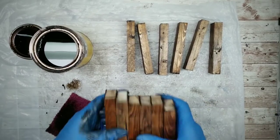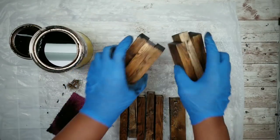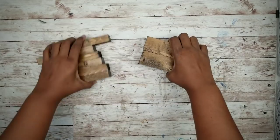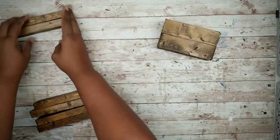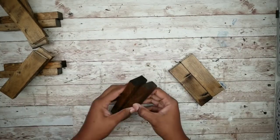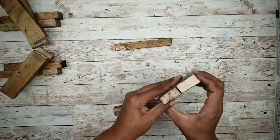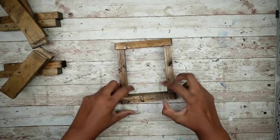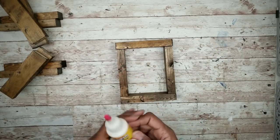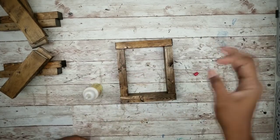Once all of our pieces are stained, we can sit them out to dry. Once they are dry, we can start assembling our boxes. I'm going to group them with two short sticks and two long sticks together. To form the box, I'll lay two longer sticks on the top and bottom and then place the shorter sticks in between them. I'll be using wood glue from the Dollar Tree to adhere them together.